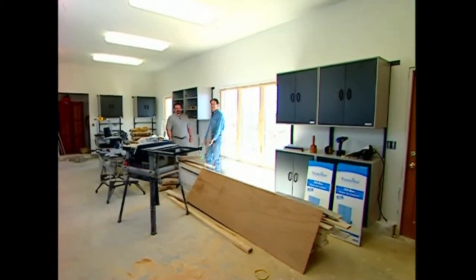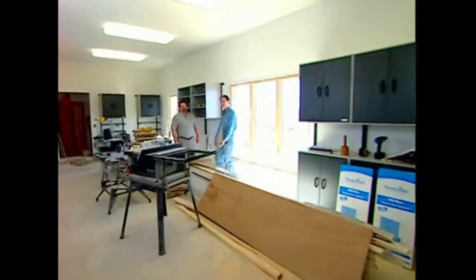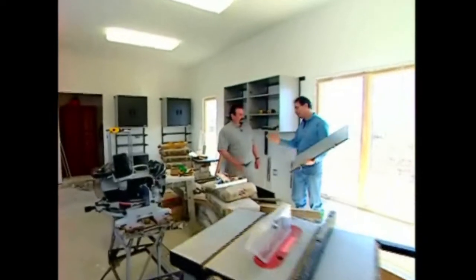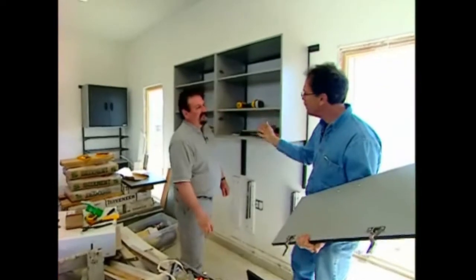Every man has a secret passion and a secret dream, and mine is my garage. I'm going to turn this into a garage dream shop, and I'm here with Barry Day. Barry, you are the master installer and you guys are doing a great job with the design. This is called the Go Box and the Freedom Rail.